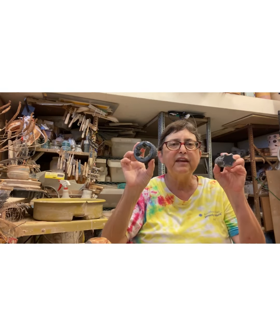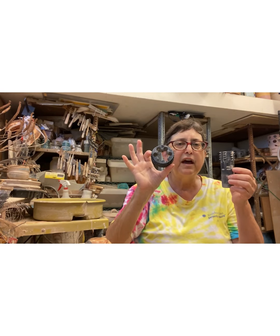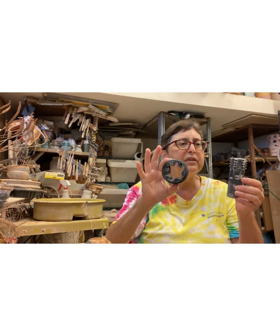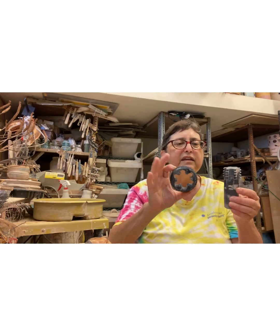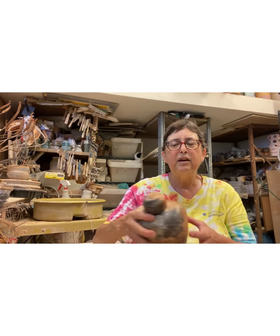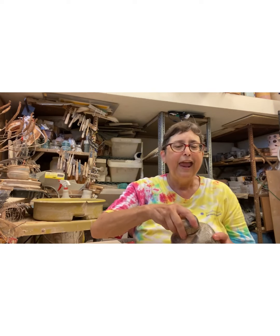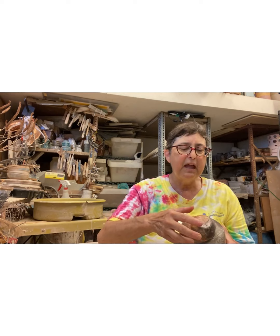I bought a tap and die set off Etsy and I'm working with the guy who designs them. They're wonderful and they work, but they take some adjustment to get used to. I don't want you to watch me melt into a puddle.